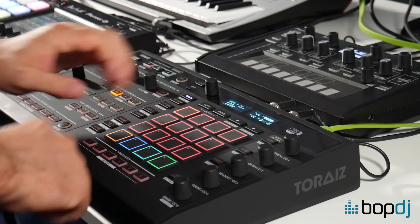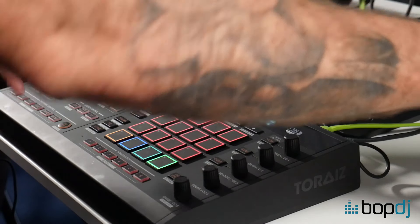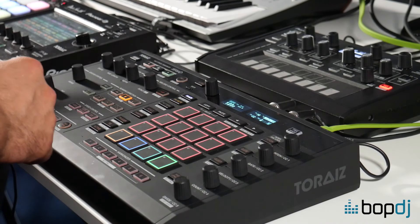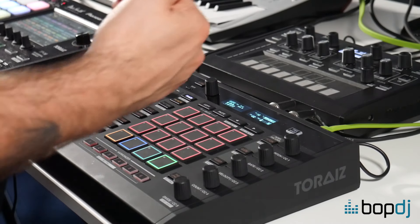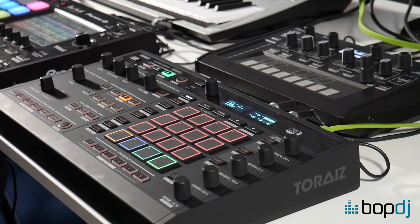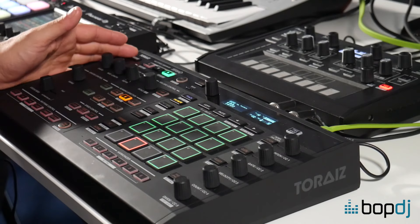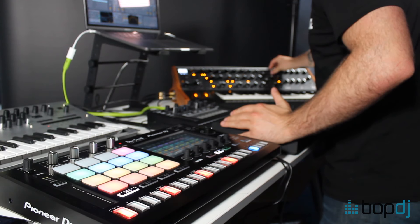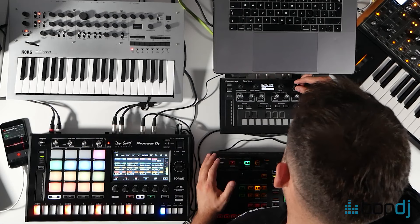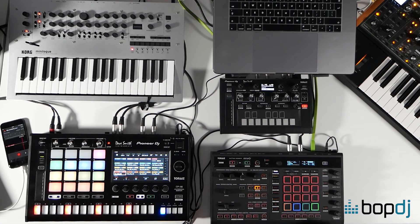So what I've done is I've just created a couple of patches here within my sequencer with some of our synthesizers, and I've completely left the SP-16 out of it. When I press play, you're going to hear what I've created, and I'm just going to sort of build percussion and a bass line around that. So let's press play. What's playing here is track 14 which is my Subsequent 37, and then we've got track 16 which is my AS-1 — two really nice leads.